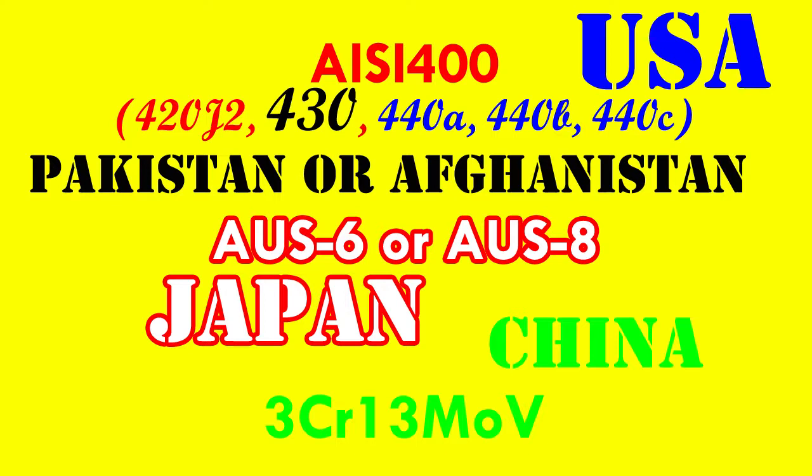Beyond that, there are some things that can leave you fairly certain. 420J2, 440 any type, and 3CR13MOV are martensitic phase. 430 is ferritic. And AUS6 and AUS8 are austenitic. If you have a neodymium magnet, try to stick it to the surface. No magnetization will probably mean AUS series. If it magnetizes but does so weakly — as in you can easily pop it off the blade without sliding it — it's martensitic. If it magnetizes strongly to where you need to slide it to the spine to pop it off, it's ferritic. A strong magnet can tell you the family with mystery stainless.